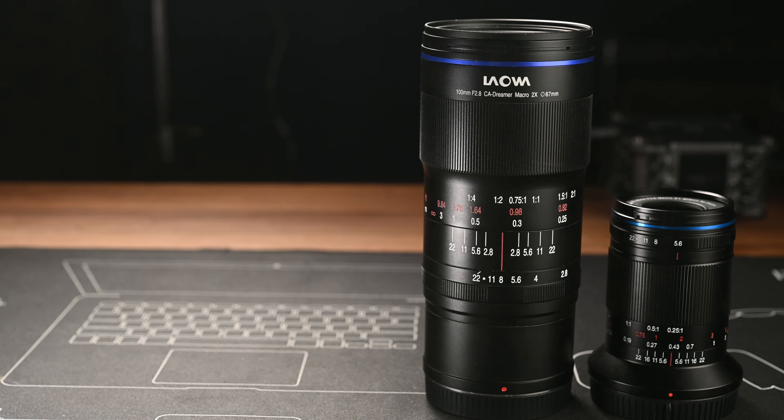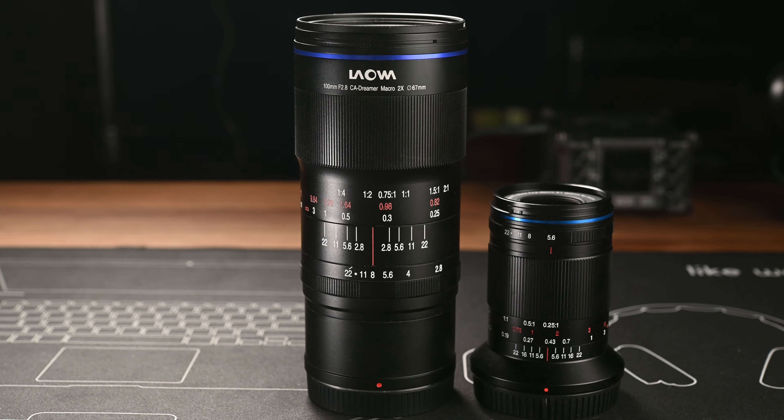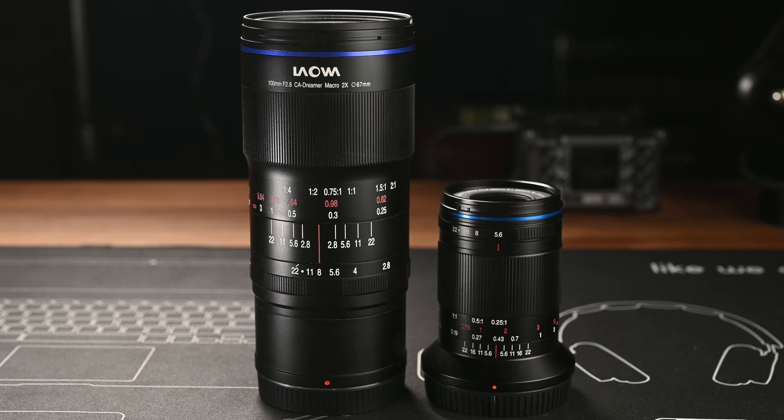Comparing the image quality of this new Laowa 85mm macro lens with the Laowa 100mm macro lens, I think both are really good lenses with pros and cons for each. But I feel the Laowa 100mm macro lens delivers slightly better image quality overall — and to be honest, I was completely expecting this. The Laowa 85mm macro lens was created with a very specific and different reason: Laowa wanted to create a 2x full frame macro lens that is much, much smaller and lighter — and I'm quite surprised there is actually very little compromise in terms of image quality.